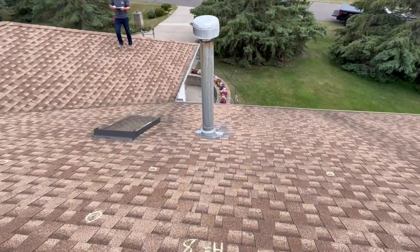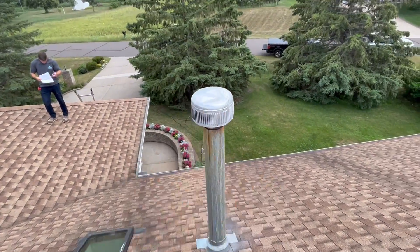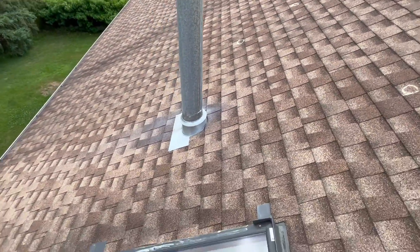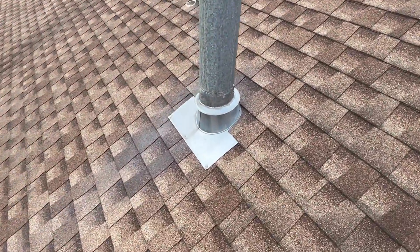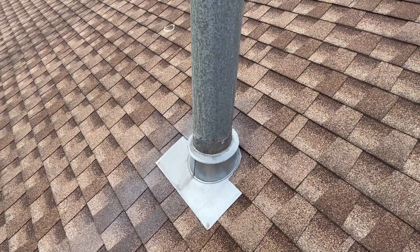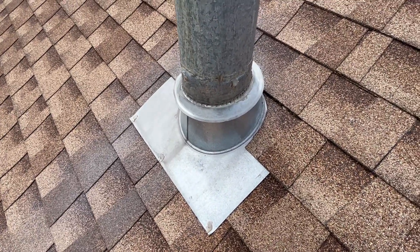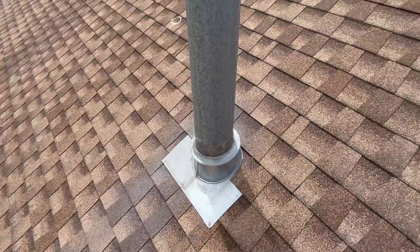Over here we've got a furnace stack — we don't really ever touch these. That's your rain cap or furnace cap, and then down here you've got the furnace collar base. When we're doing the roof, we just pop those up and mantle them back down — so we just detach and reset. If you ever see one that's rusty, the base can rust out. Then maybe we would replace it, or use some metal tape, spray paint it when we build the roof.